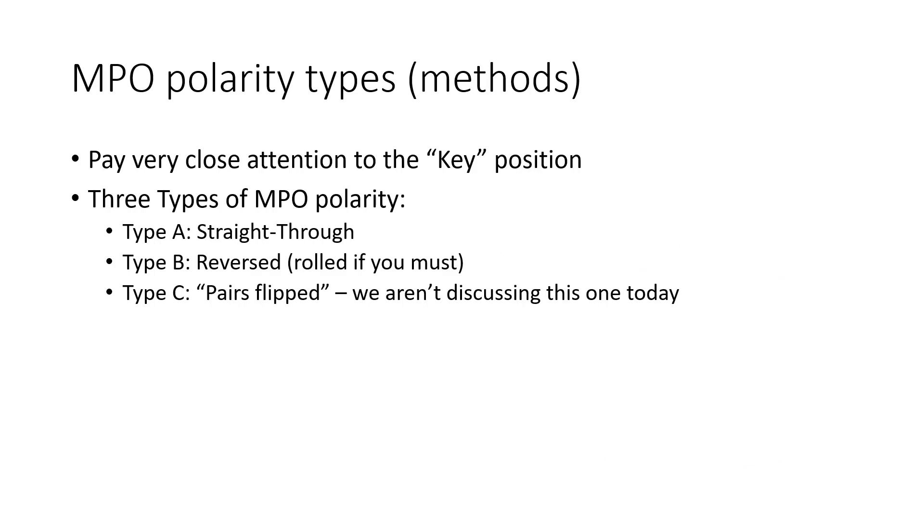MPO cables have polarity types, sometimes referred to as methods. Pay very close attention to the key position. There are three types of MPO polarity or methods: Type A, which is a straight through; Type B, which is reversed or rolled; and Type C, which is pairs flipped — but we're not going to discuss Type C today, just A and B.